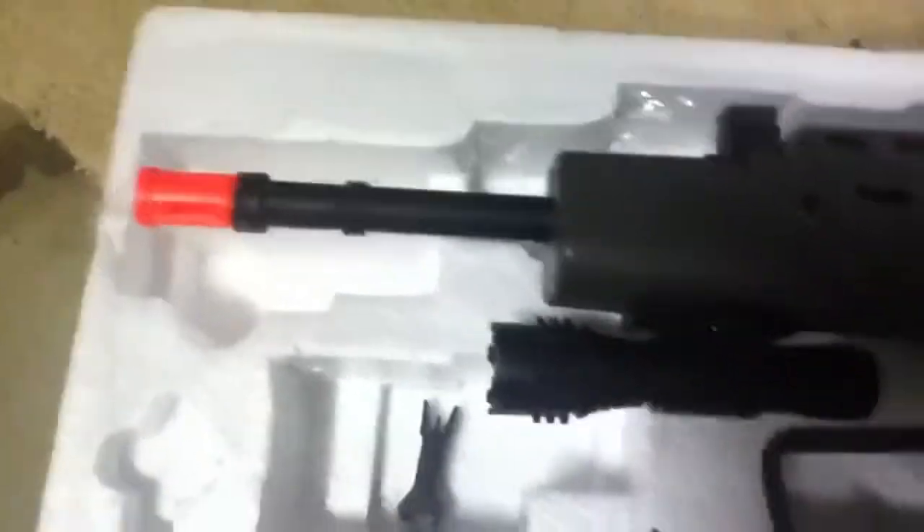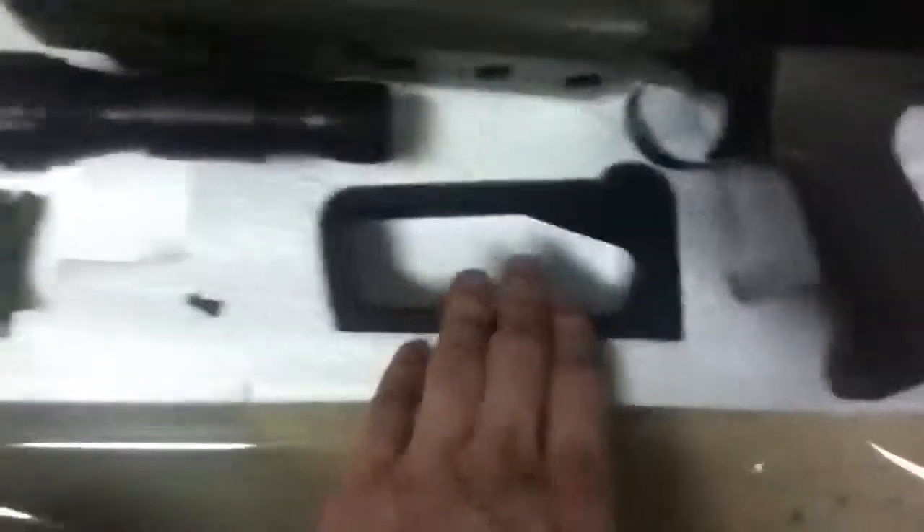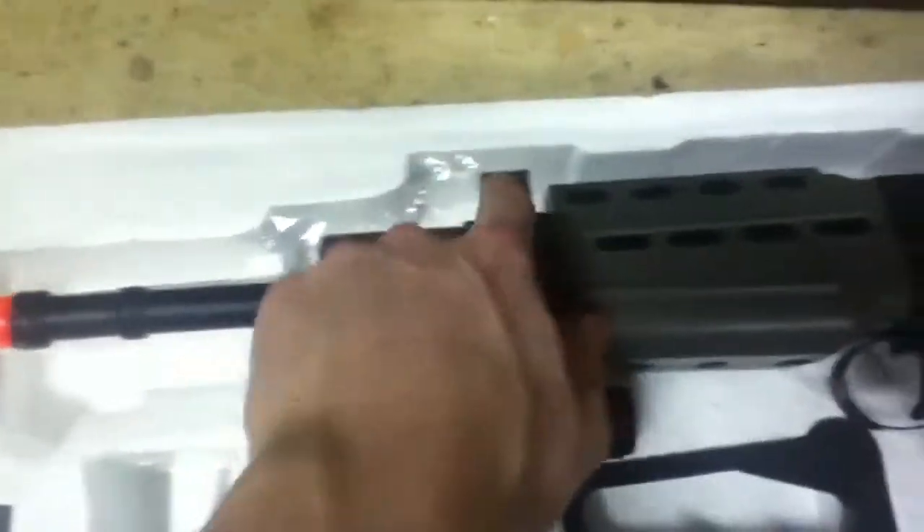It has a nice barrel coming down. It has a fairly wide foregrip which is nice. The LED flashlight comes out with LED blue which looks awesome. Then you have the grip and then the sights that would hook onto there.